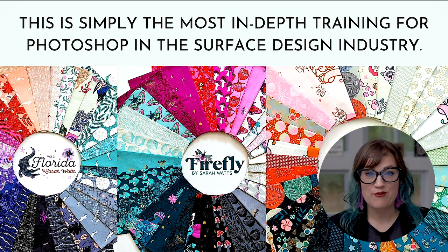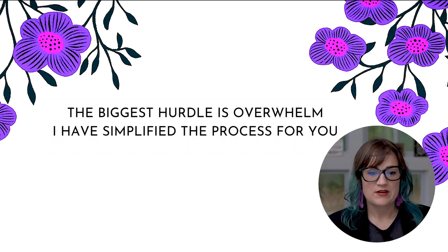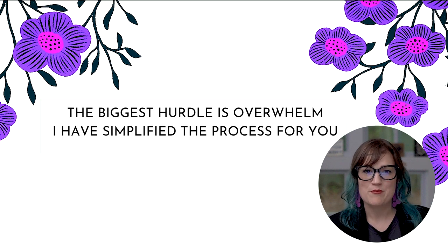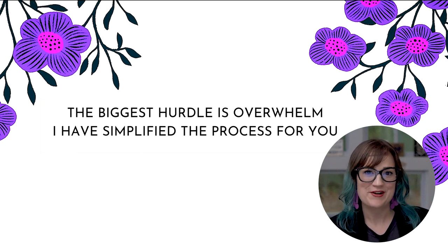You have full support from me and I'm so excited to show you Photoshop. The biggest hurdle with learning Photoshop is just feeling overwhelmed, so I've simplified this entire process for you. You don't have to stitch together 20 YouTube videos to figure out how to create a repeat with a seamless texture in the background and elements on top. I've done a lot of the footwork for you.